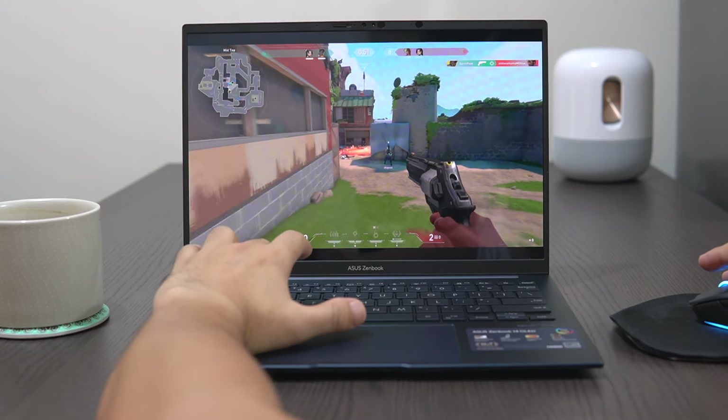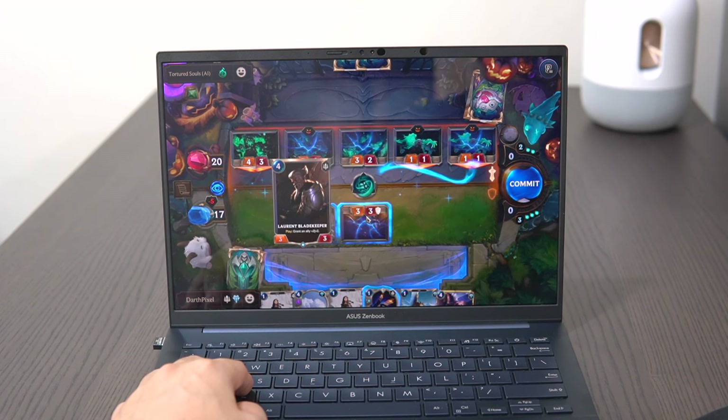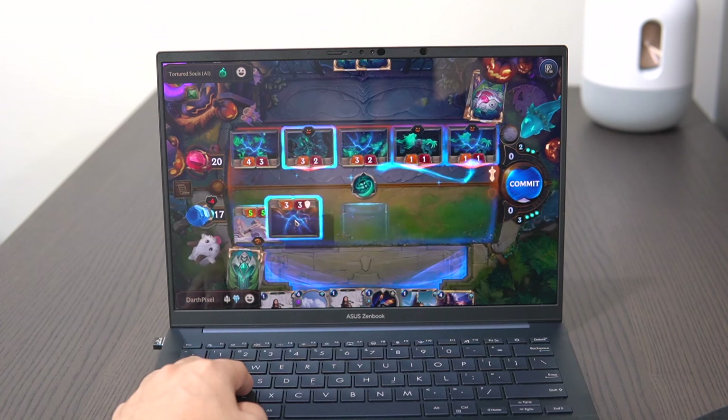In my real-time testing, I definitely think it's one of the best options for content creation and productivity. I took the liberty of testing some high-graphic demanding games like Valorant and Legends of Runeterra with this laptop, and I'm quite surprised how the new Intel Arc GPU handles the gameplay with less frame drops and consistent rendering. I was initially concerned about the machine's thermal capability, but it performs better than my conservative expectation.